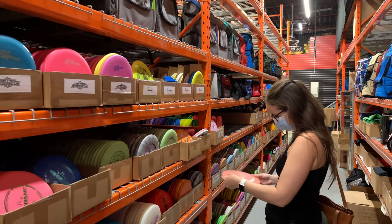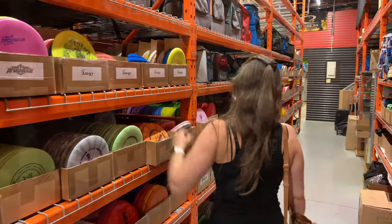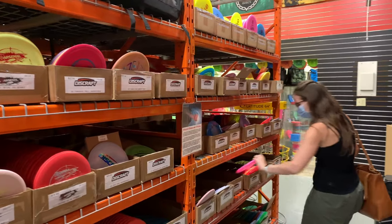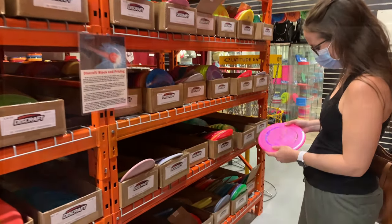Today, we wanted to let you guys know about the two biggest mistakes we often see people make when purchasing a disc. And it's these mistakes that often lead to them losing interest and losing confidence,